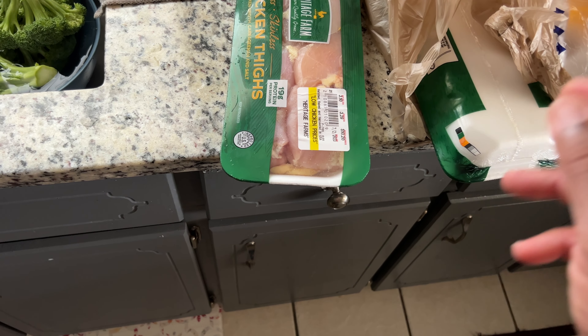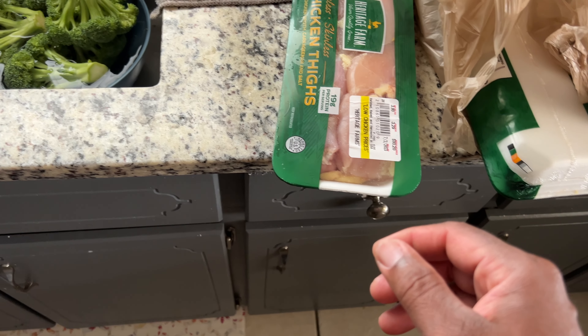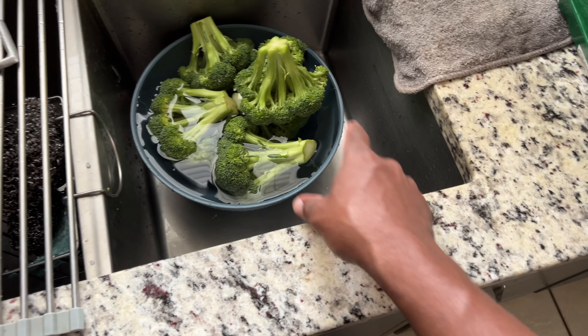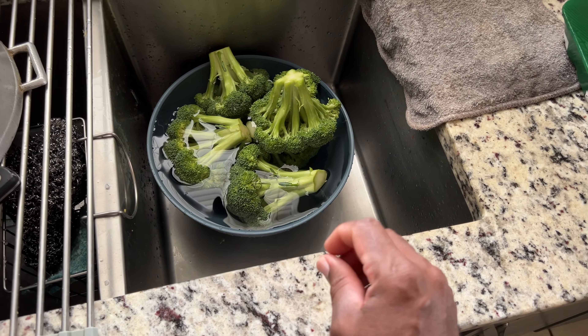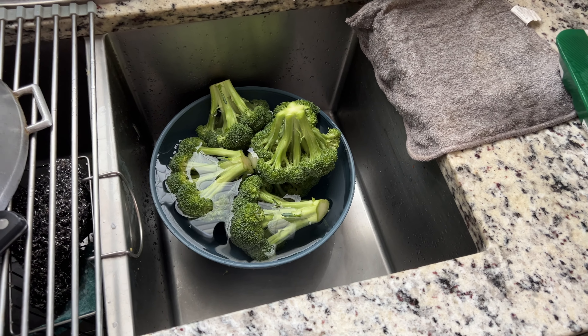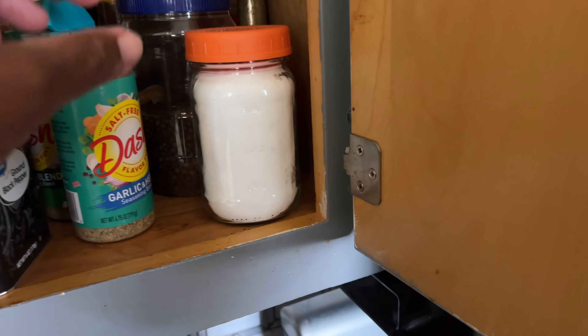I might ask wifey when she gets home to make some mashed potato to go on the side, so stay tuned. I'm about to pause the video — this is still gonna be in the container while I cut my chicken up and all that good stuff, and then I'll be right back. Also guys, I don't have soy sauce and all that stuff, but let me see if I got any in the cupboard.